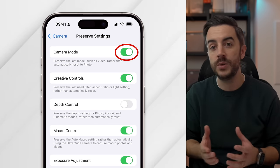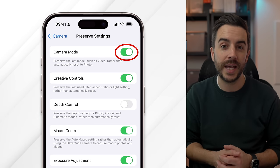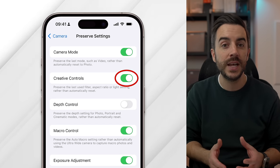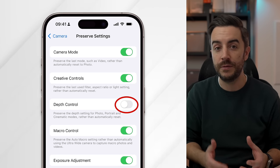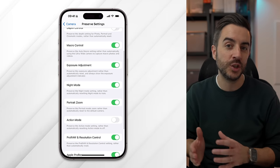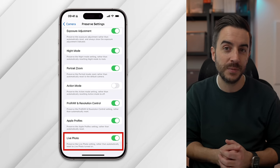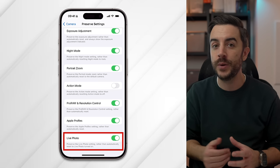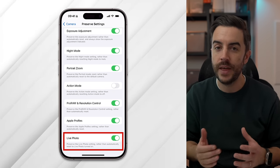Each toggle in Preserve Settings will remember a particular camera setting, and the menu explains each one. For example, if you toggle on Camera Mode, your iPhone will remember the last camera mode you were using — even if you close the camera or restart your phone. There are also Creative Controls for preserving filters, aspect ratios, and light settings, and Depth Control for adjusting depth in photo, portrait, and cinematic mode. Live Photo at the bottom is probably one of the most important, as accidentally capturing or missing a live photo is one of the most frustrating things — toggling this on will prevent that.